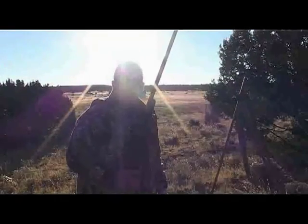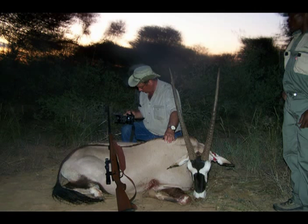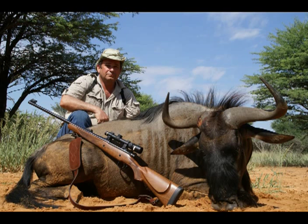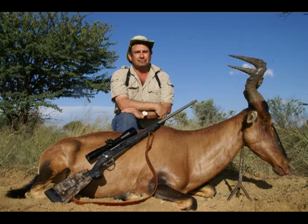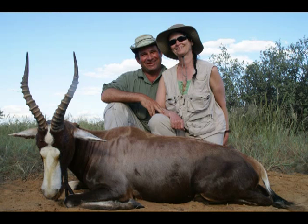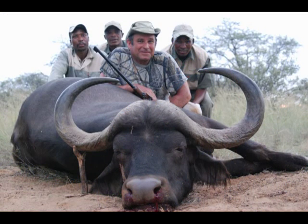You dropped him, Dagley! Good job, nice shot. You dropped him! Good shooting, Dag. I'll pull that one out of my ass. Nice shooting!